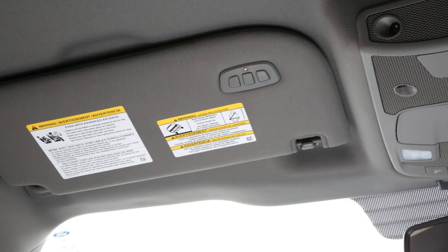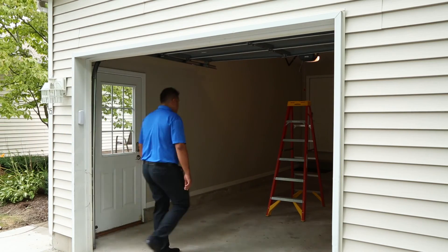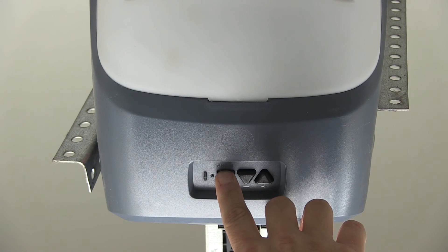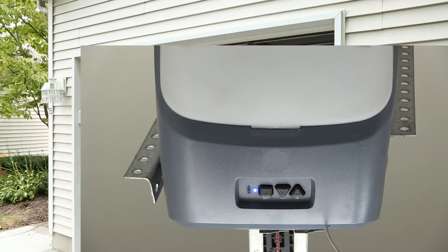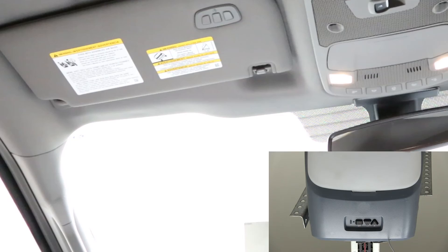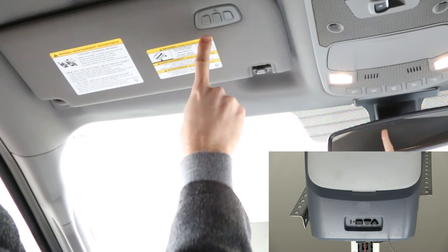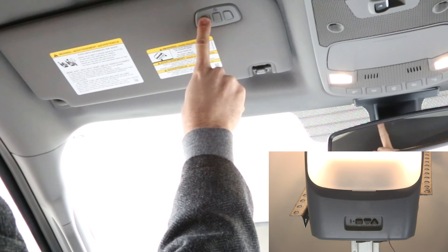A second person may make the following steps quicker and easier. The next steps are time-sensitive and may need to be tried multiple times. On your garage door opener in the garage, locate the learn or smart button. Press and release the learn or smart button and the indicator light will begin blinking. Within 20 seconds, return to your vehicle and press and release the programmed Homelink button. Repeat the press and release sequence up to three times to complete the training process. Homelink should now activate your rolling code equipped device.